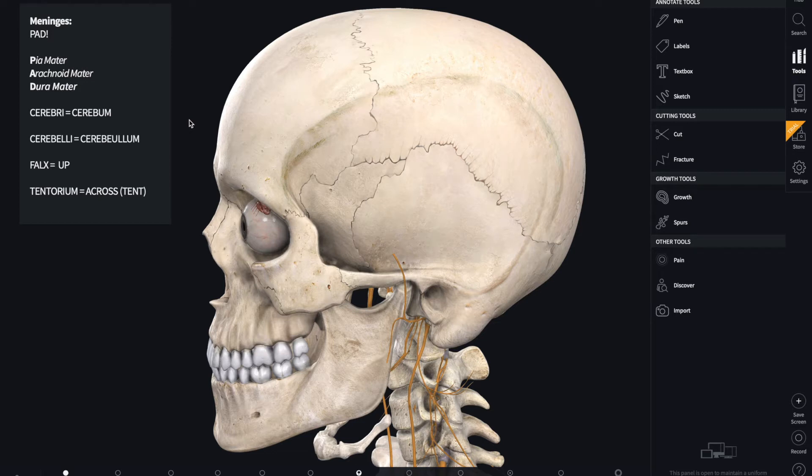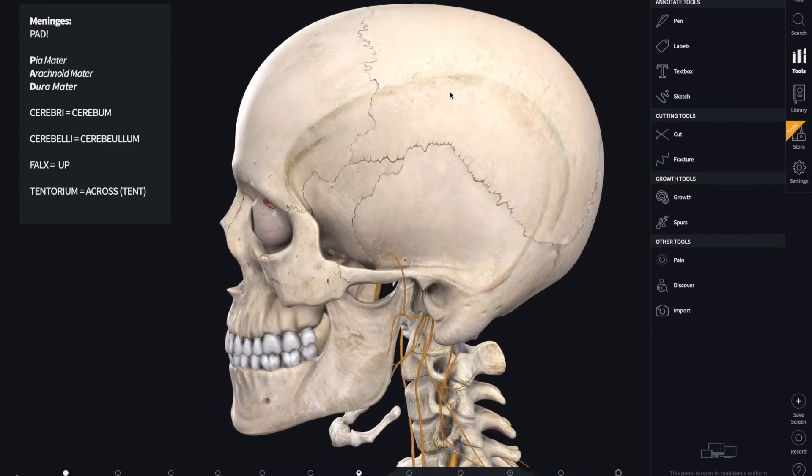Hey guys, welcome to this video. This is going to be a little short introduction into the meninges of the brain, because I know a lot of you have a bit of trouble with the meninges. Hopefully this video provides you with a little insight regarding the location and structure of some of the meninges. The first thing to understand is that we have meninges in both our brain and also in our spinal cord. For the purpose of this video we're going to be focusing on the meninges of the brain, but it's also important to note that the meninges of the spinal cord are identical in layers to those of the brain.